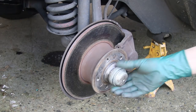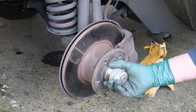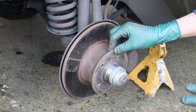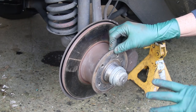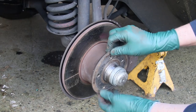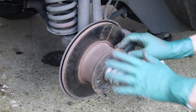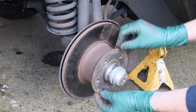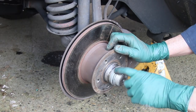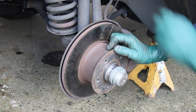I bet somebody's been in here and done some work on the front wheel bearing because that's not a factory grease cap on there. Since this is a preliminary inspection to come up with a list, I'm only looking for safety issues right now. I'm not going to take the bearings out and re-grease them yet, but I will check for play and make sure they spin and don't make noise — that's really important on this initial inspection. If you've got a bearing making a rumbling sound or a lot of slop, you'll want to attend to that right away.